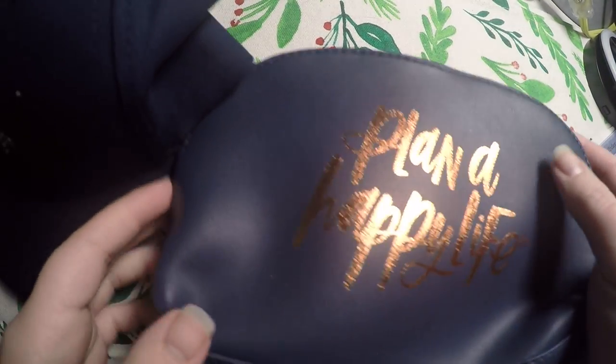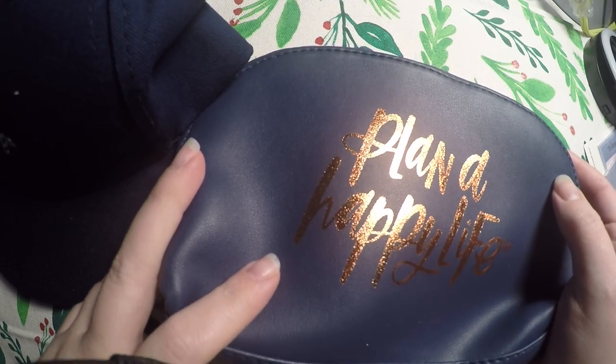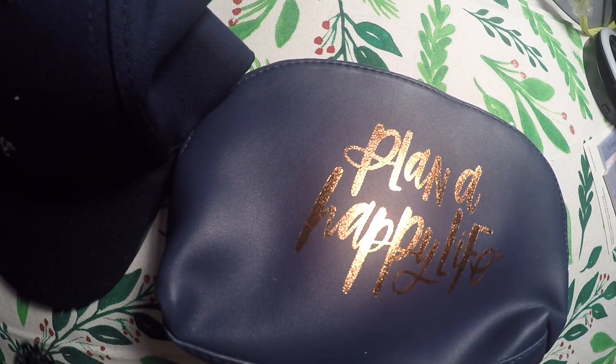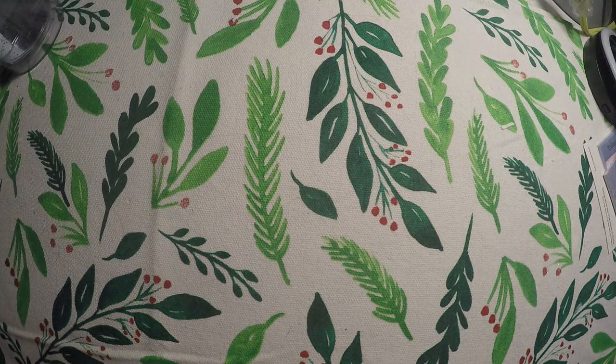Hi everyone! Thank you so much for checking out Crafty Little Rosebud here on YouTube. Today I've got my Be Happy Box from the Happy Planner. It came with various goodies — some are planner related, some are at-home related.